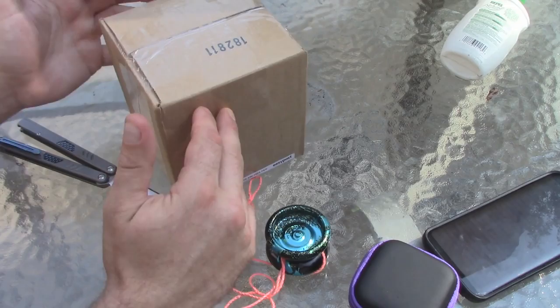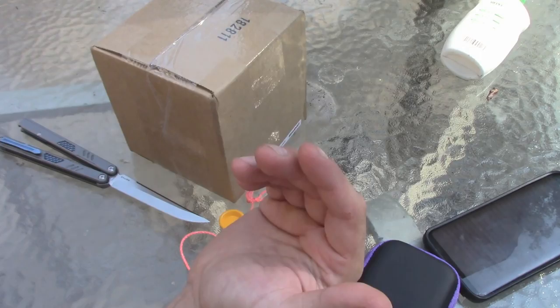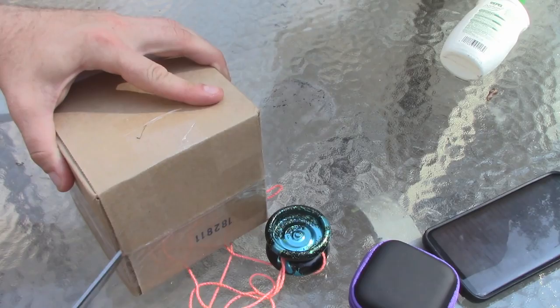So this was the first run. Then the second run they did like a bead blast finish on it, and the cool thing is all the colors were named after video games — so it's supposed to be like a yo-yo you play with instead of playing video games. They had things like Legend of Zelda and Space Invaders, and the new run has Mega Man, Pokemon, Super Mario, and Rampage. I just think it's really cool how they do the names like that. So let's open this package up here.